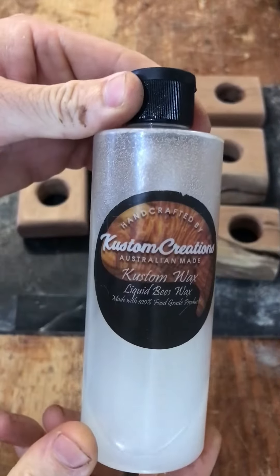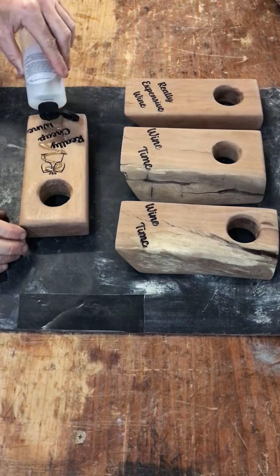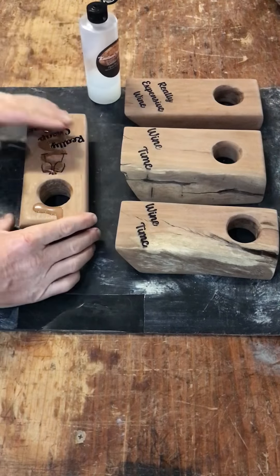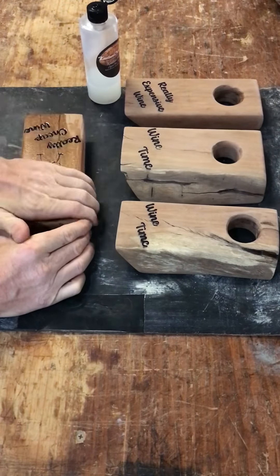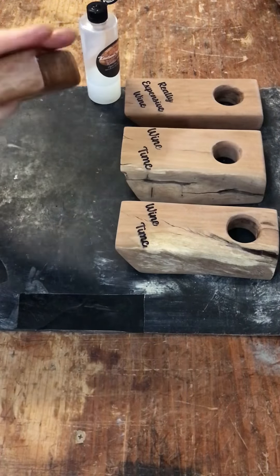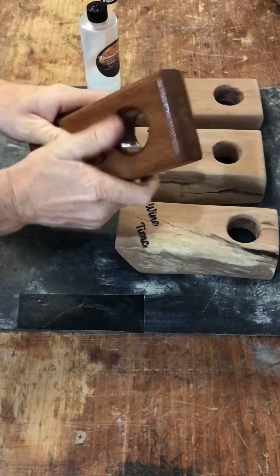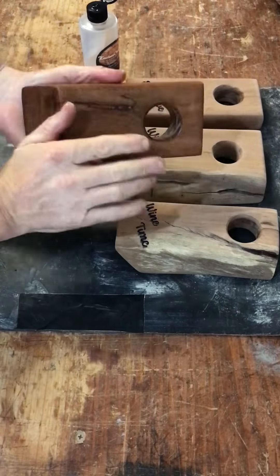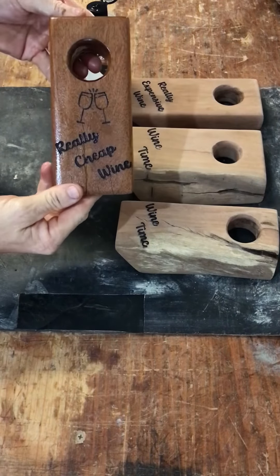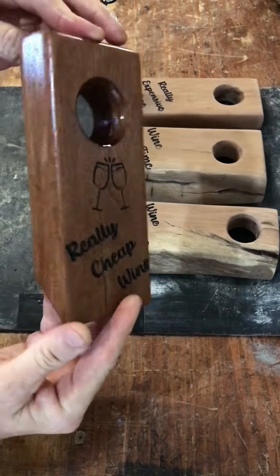Now it's time to lather these babies up in Custom Creations liquid beeswax. You could use any type of finish that you like — I just like using this food safe liquid beeswax from Custom Creations by Scott, absolutely fantastic stuff. You just rub it on everywhere: all up the sides, all over the top, get inside that hole — rub that beeswax all over the place. And look at that timber, it's coming up absolutely mint. How beautiful is that looking?